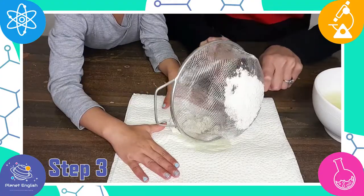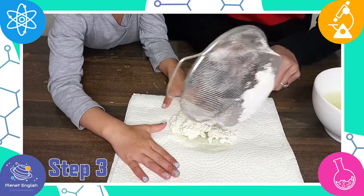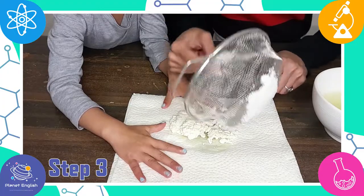Step three. Transfer it to some paper towels and continue to press all the liquid out of the plastic milk.